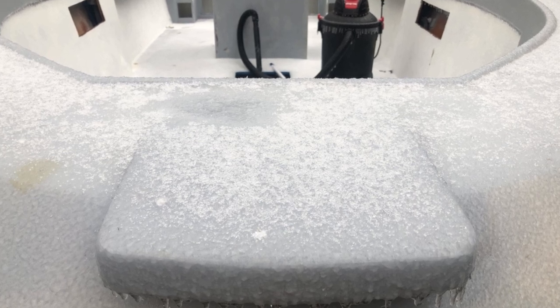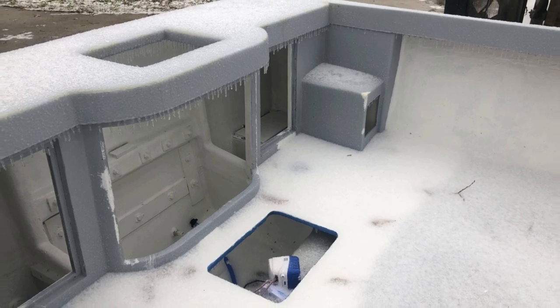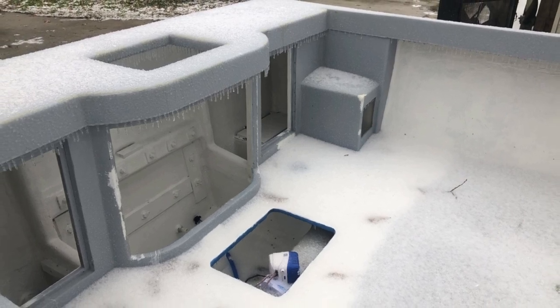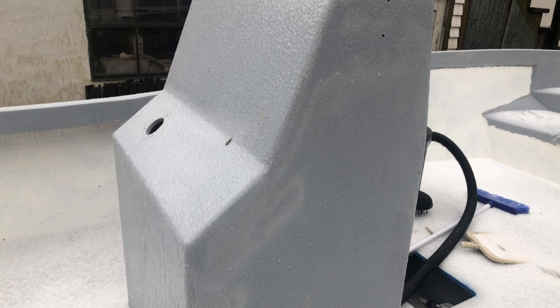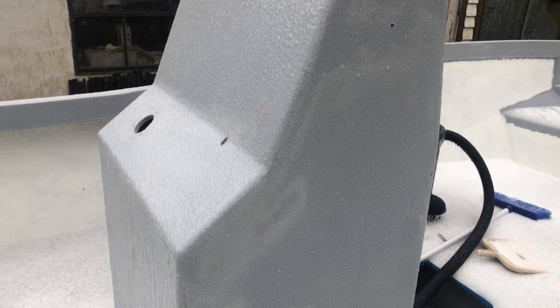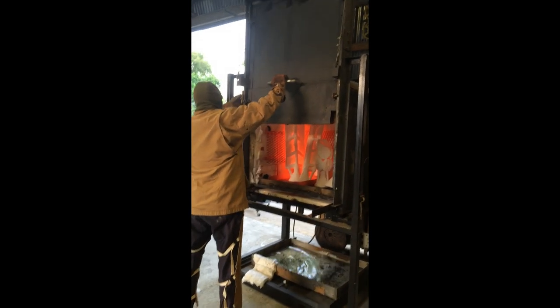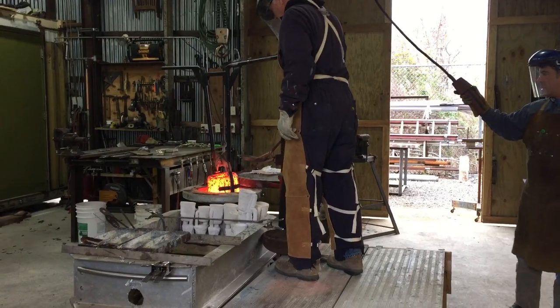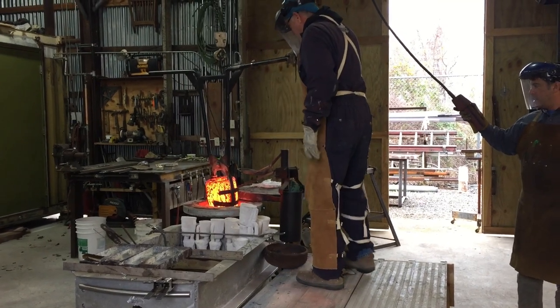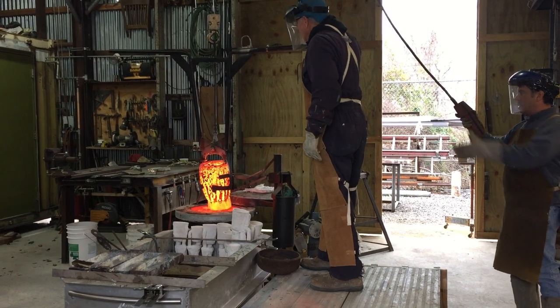The weather forecast for this week was pretty bleak and the weatherman nailed it, so no boat work has happened. I thought I would post this video of some bronze work we did this week. I have lots of videos of this type of work back on my channel if you look back a couple of years, but we did one this week.